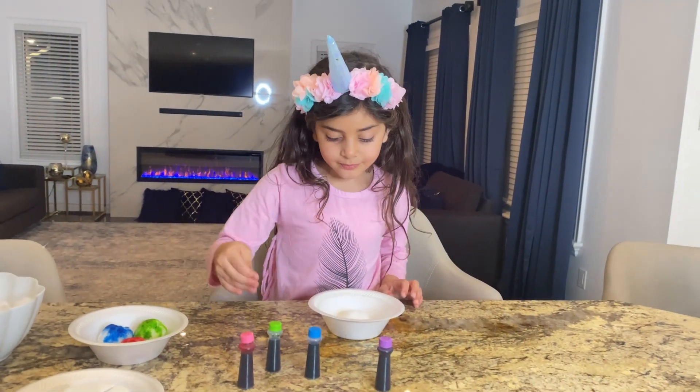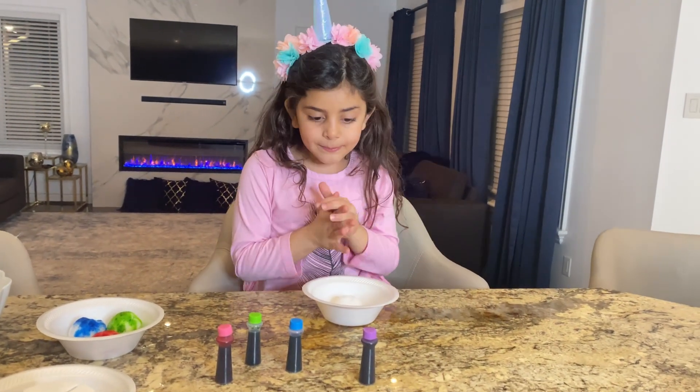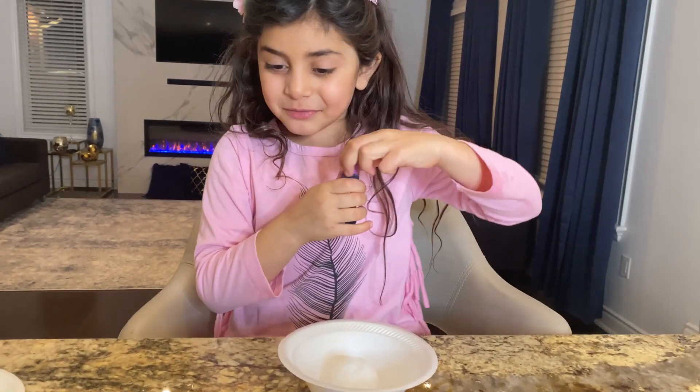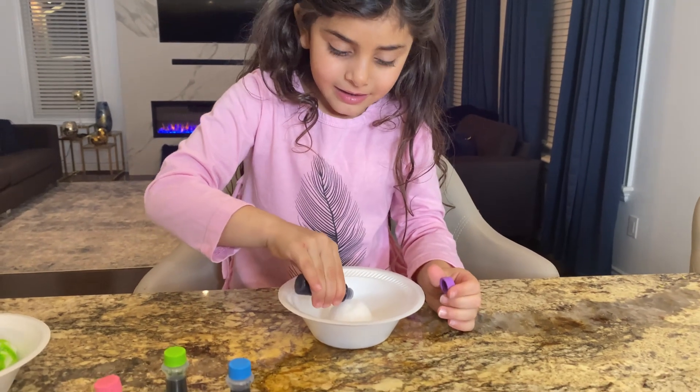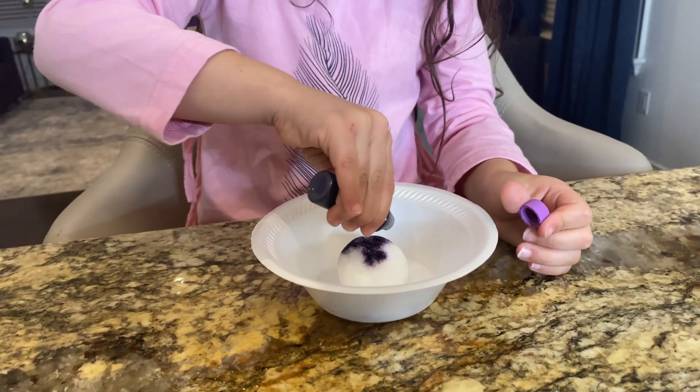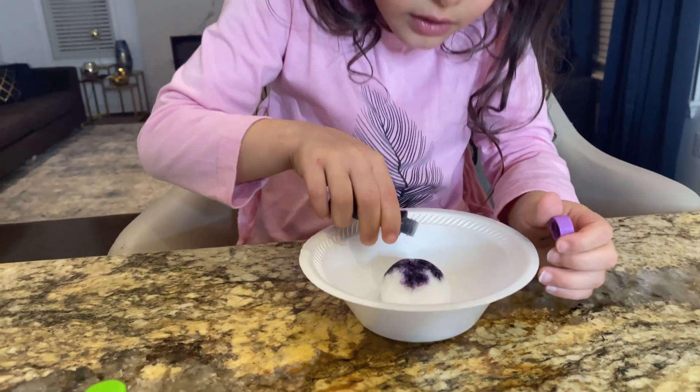And it looks like this. So how about purple! Oh yeah, because we didn't do purple. Purple color! Blue color! Whoa! This is so cool! That's pretty!